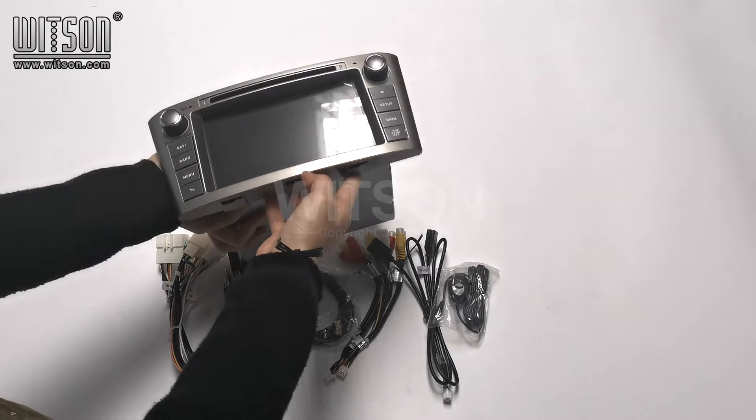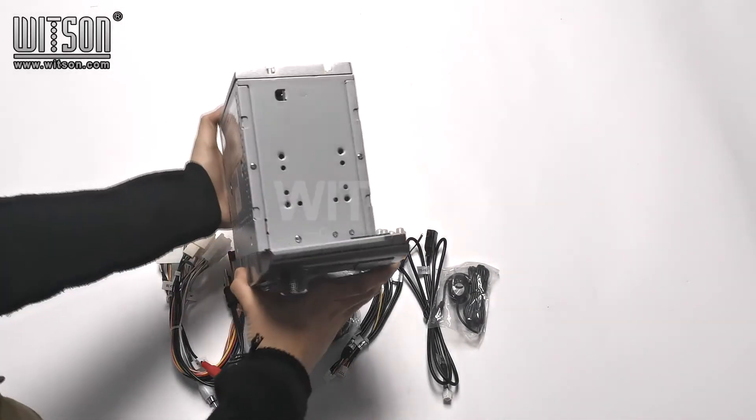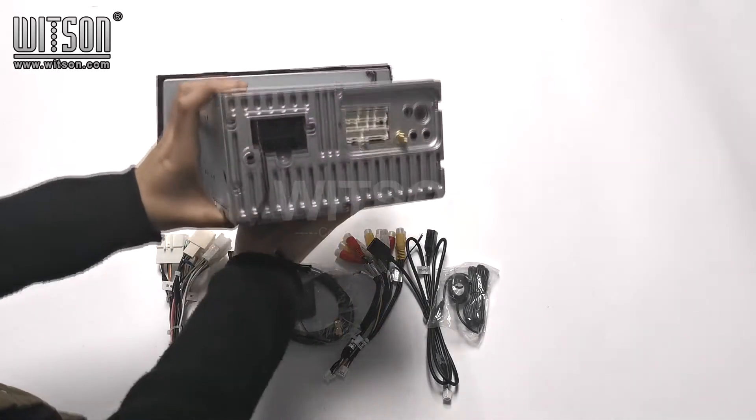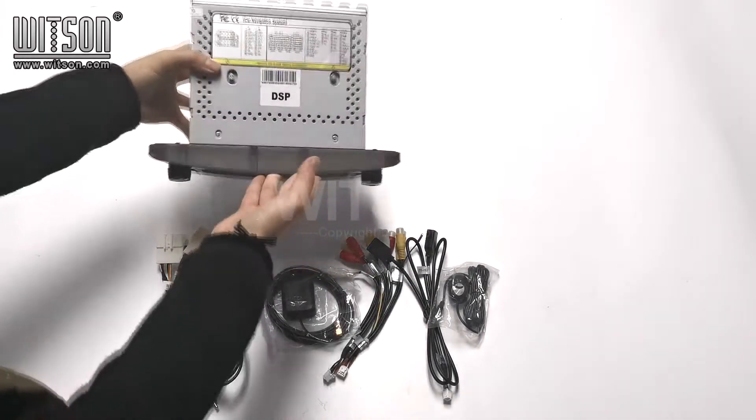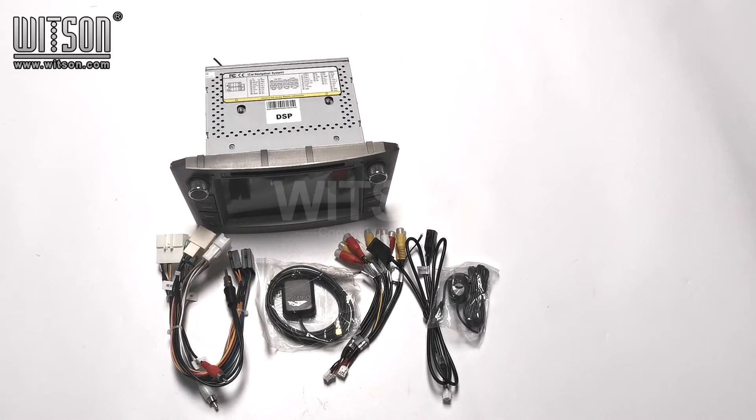Here is the main machine. Here are all the things included in the package.